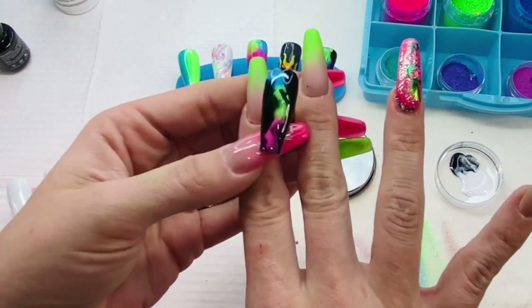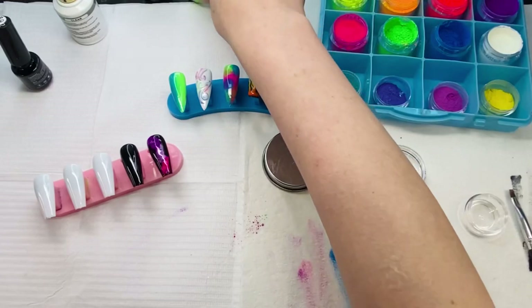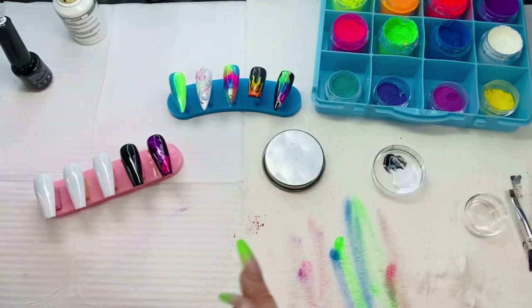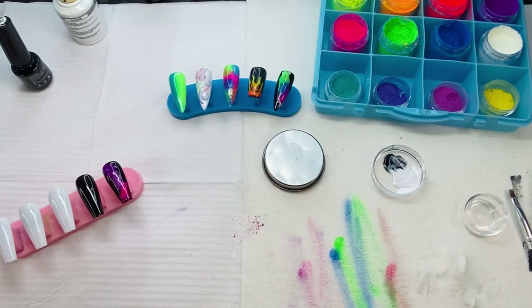Here is our finished product — one of them. I really like it. Smoke nails are so fun and so easy. All right, let's set that to the side. Next we're going to do the flame nail — let's pop that off and put our flame nail back on.